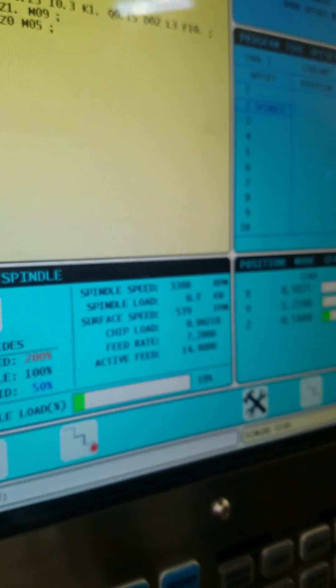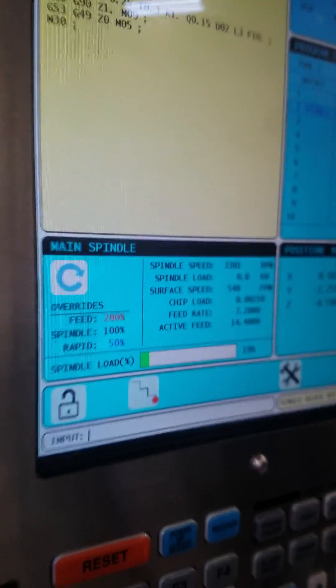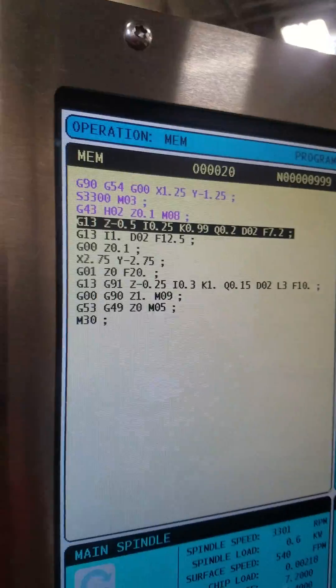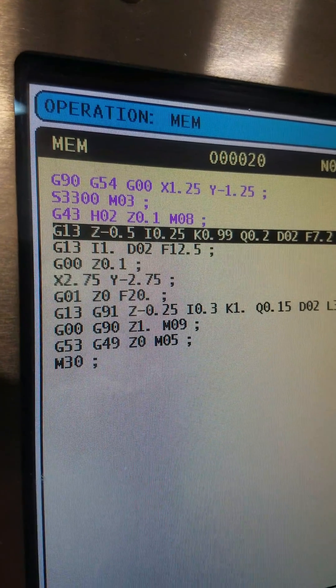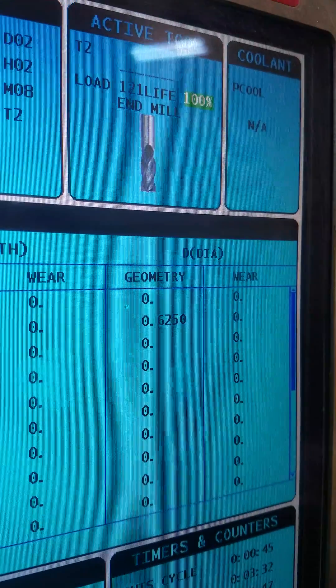So that's doing a straight plunge in — it was a little squeaky sounding. I'll decrease the feed rate to get through this a little quicker. 200% feed rate — we're now at 14 inches a minute. Take single block off. Put the rapid at 5% so we can catch it when it moves to the next profile. We're doing a G13, roughing pass at K.99, and then a finishing pass at I1.0, which would be a 2-inch diameter, with diameter offset.